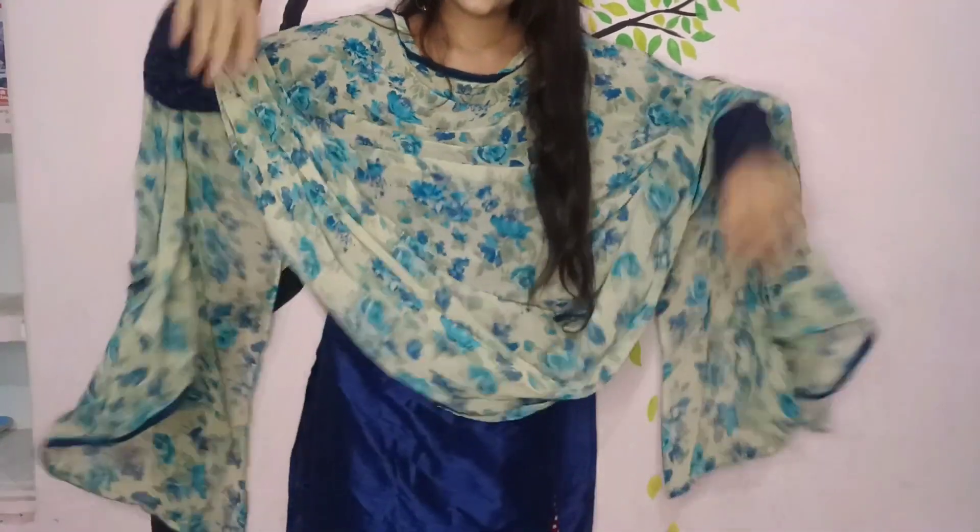I have not used foundation in this video but the coverage is very good. So if you are ready to watch the video, make sure you have subscribed to my channel — it will mean a lot to me. Now let's jump directly into the video. This is my outfit which I wore for the makeup — I know it's simple but sober.